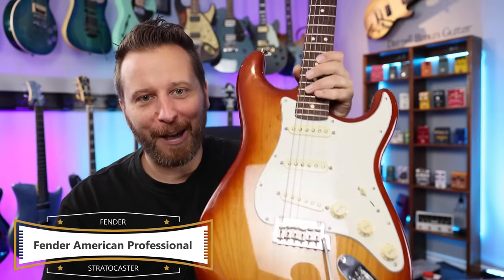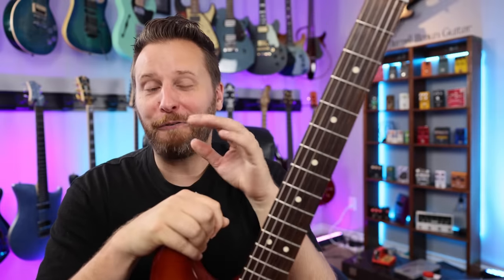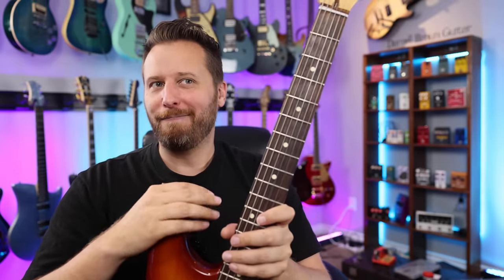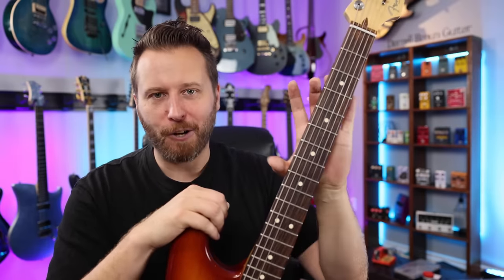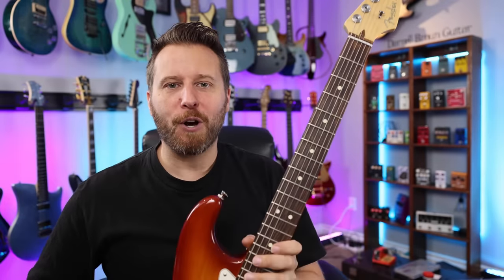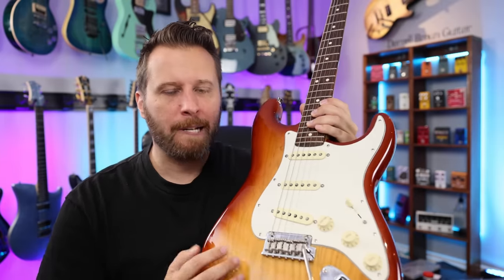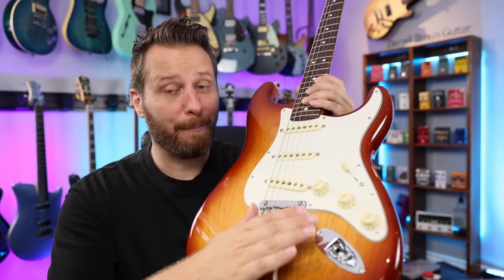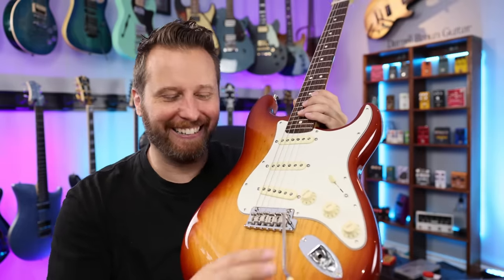Stratocaster number four is the Fender American Professional Stratocaster — the model Fender recommends for professional players. This one starts at $1,500, which is again double the Player Series. The main draw for a lot of people is that this guitar is made in the US, whereas the Player Series is made in Mexico. Though if you know anything about Fender's operations, the Mexico factory and the Fender factory are just a few miles apart across the border, basically operating as one giant company. But it's still a draw to some people. In terms of features, what does doubling your money get you? Not a lot. You do get the pop-in bar with the set screw, which is a more professional setup — but is it worth doubling your money? No. You also get the V-Mod pickups.